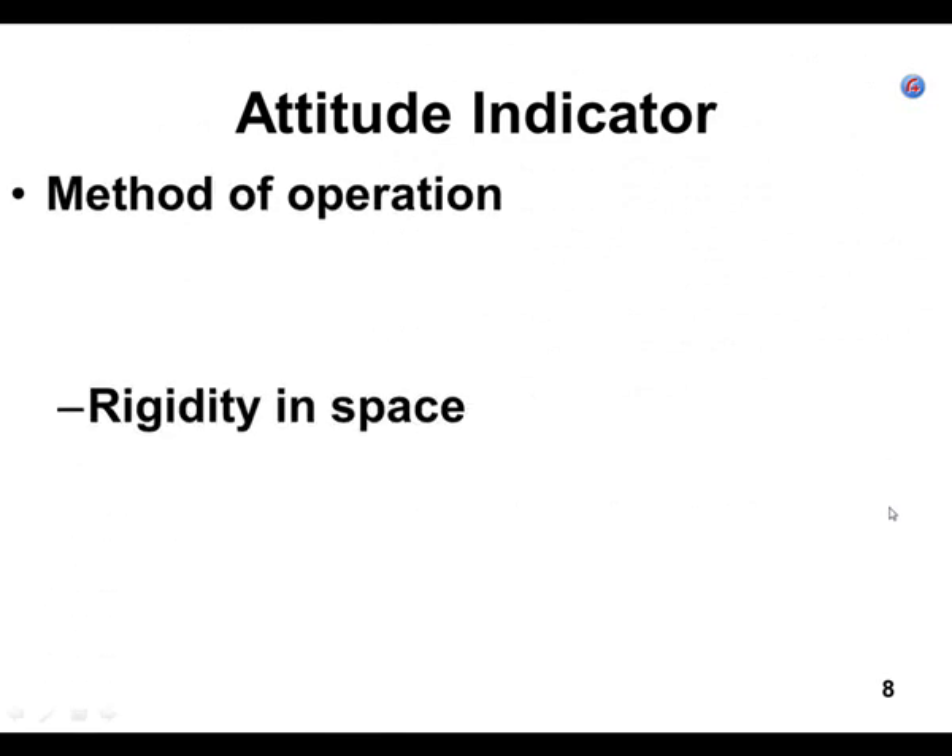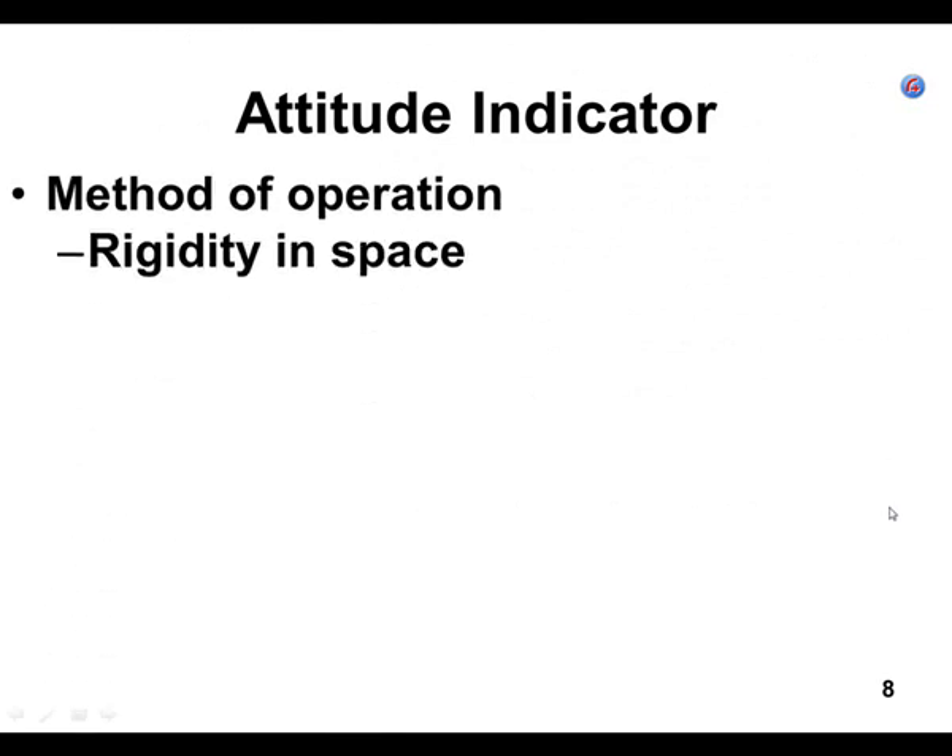We're still on the attitude indicator. How does an attitude indicator work? It works on the theory of rigidity in space. The theory of rigidity in space is where the gyro spins and it doesn't move.